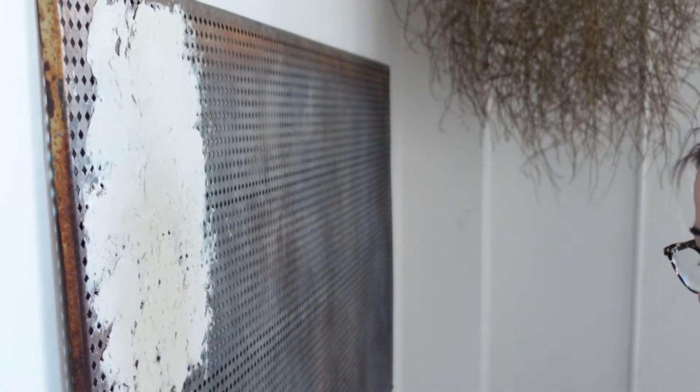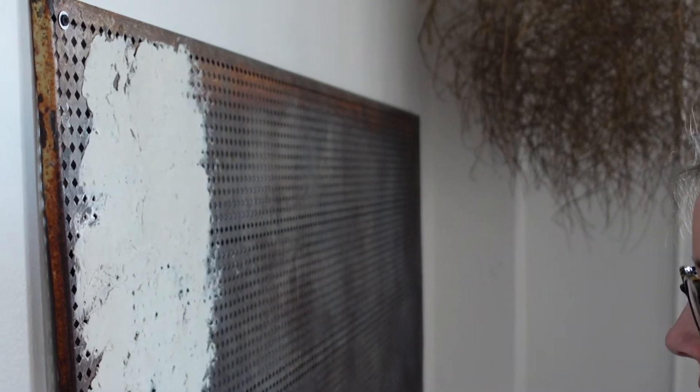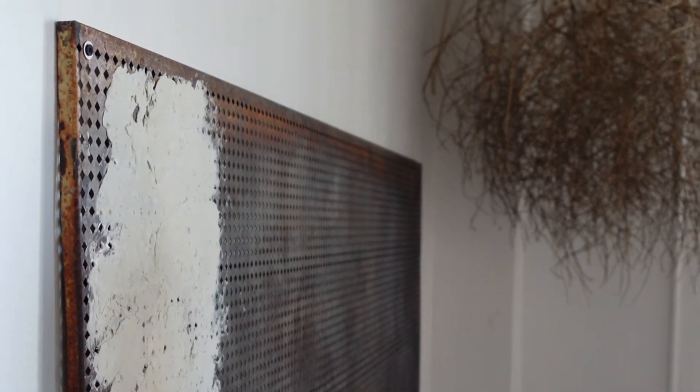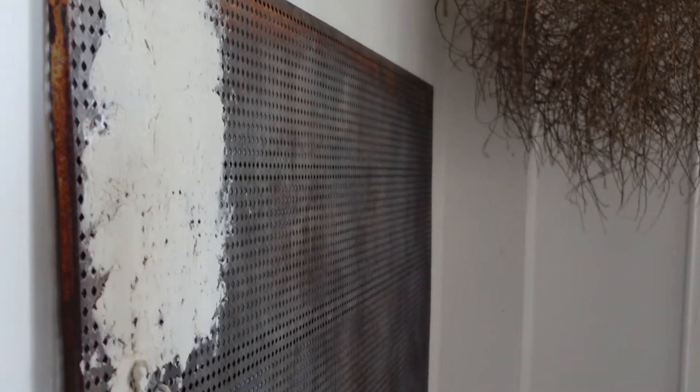Lindy wants to get rid of this rusted brown piece that we have mounted on the wall — an old shelving piece, I think it's like 50 years old. My mom and I originally redid this for my apartment years ago to be the actual headboard. I loved it then and it fit my aesthetic then, but obviously it does not fit our aesthetic now.